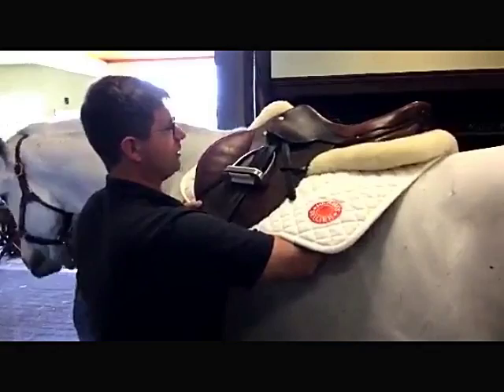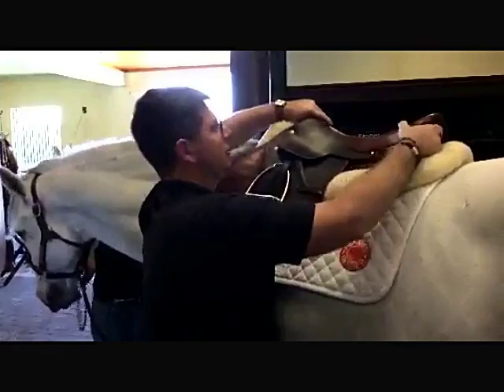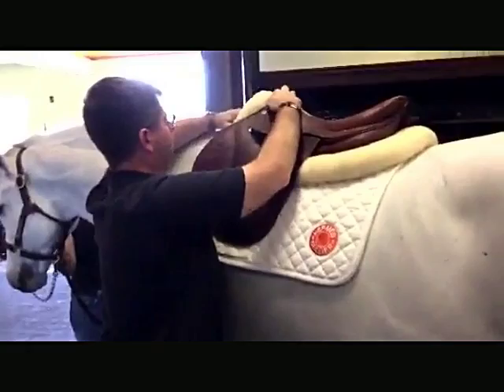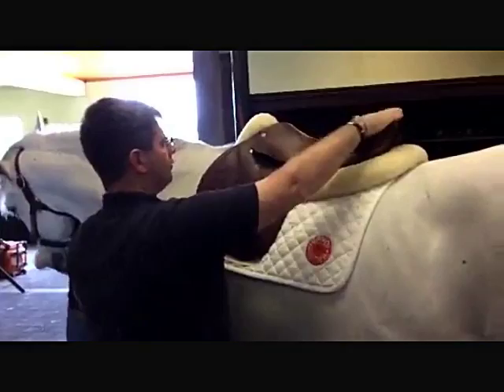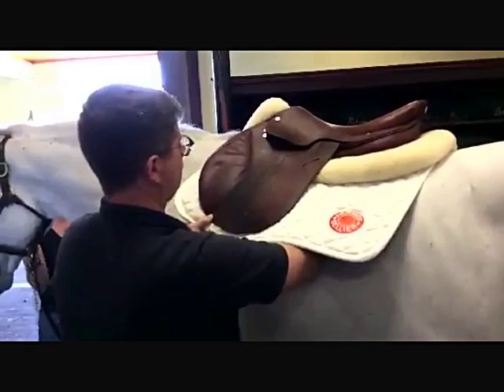Now I'm going to take this saddle off and put the second saddle on — the one that was rocking without pads. Again, pulling everything up into the gullet in front to make sure we're not restricting the horse's wither and shoulder. When I put this on, it looks a little more level. The billets are a little bit better. I'm still getting a little bit of tension at the shoulder, but the back half of the saddle feels a little bit better, and it's not moving near as much with the padding. So the padding does alter fit.